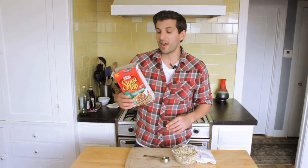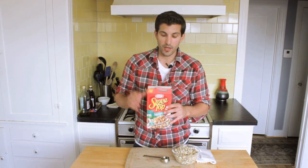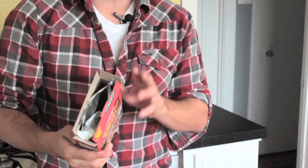Hey everybody, I'm Adrian Bustamante from YouTube's Food Deconstructed, and today I'm going to show you how to measure out one single serving of Stove Top Stuffing. Don't be confused by what's going on in the box — a lot of the boxes tell you to use the whole pouch. That is not one single serving. It says on the side here that one single serving is one-sixth of the box, or 28 grams.